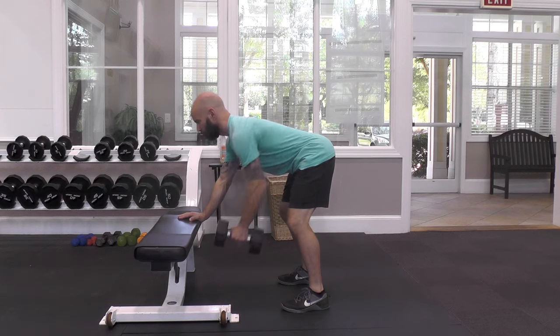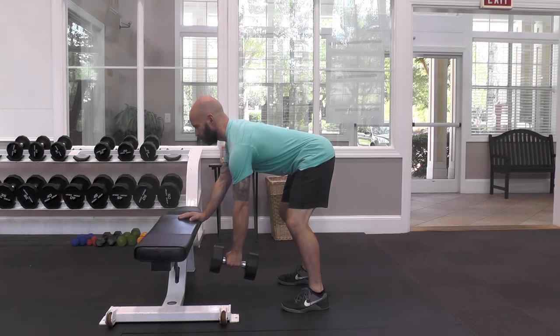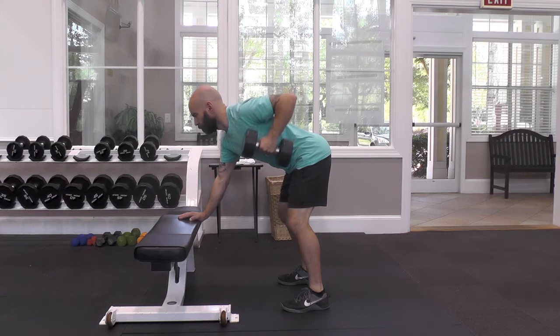Pull the dumbbell up, keeping your elbow close to your side. You can rotate your torso slightly as you reach the top.